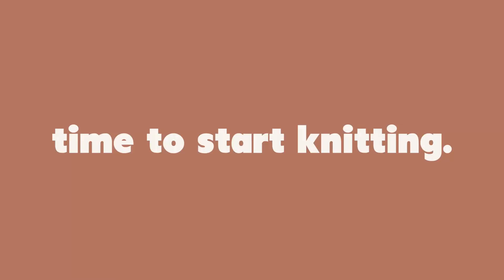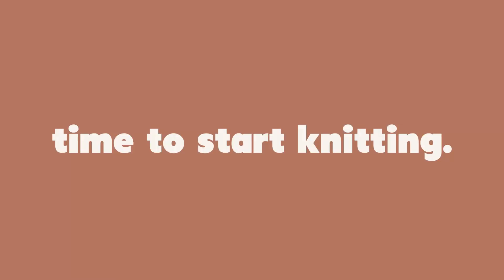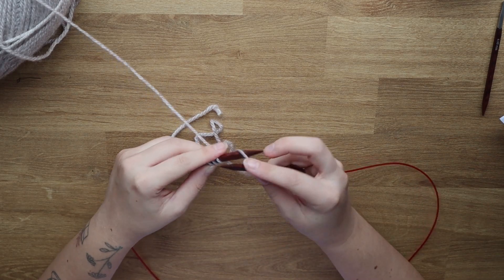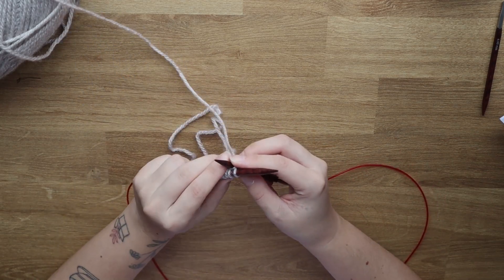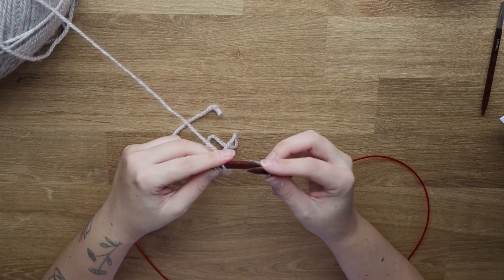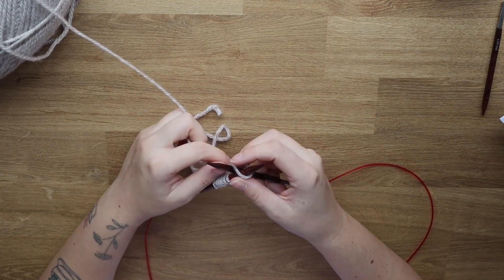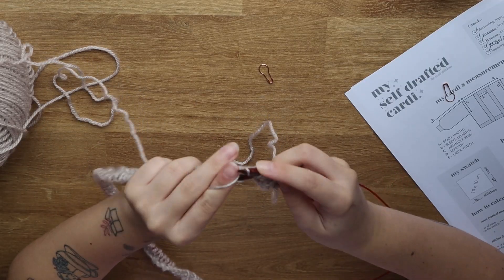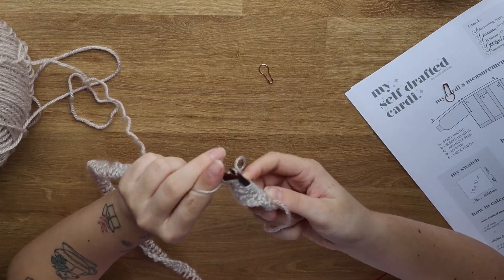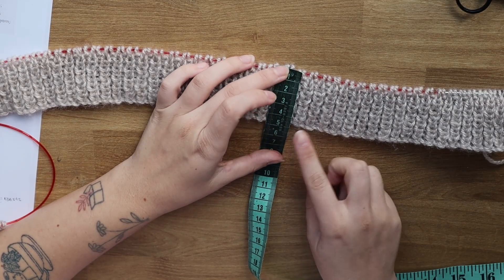Now you have to cast on the number of stitches calculated in formula six. I'm using a cable cast on, but you can use whichever method you prefer — a long tail cast on works too. Then just knit your ribbing. I'm knitting one-by-one ribbing and mine will be five centimeters long.